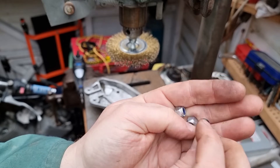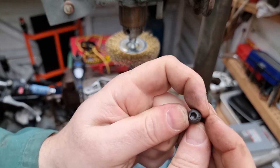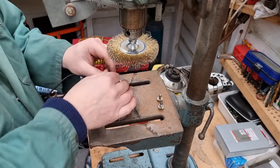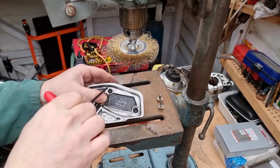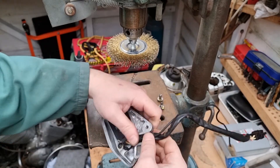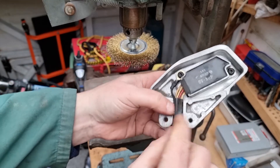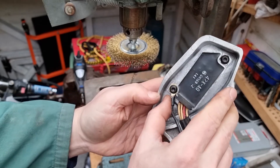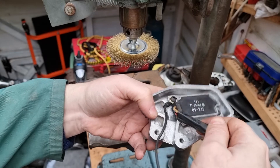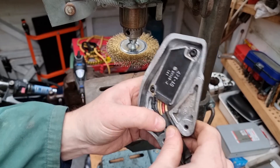The M6 bolts that hold the rectifier to the heatsink — which frustratingly I don't have exactly as they came out — but I'll use these hex ones and some lockers for now. I might change those later on. It looks to me like it was sat against there previously. I think I'll do it that way so there's less chance of nipping it.